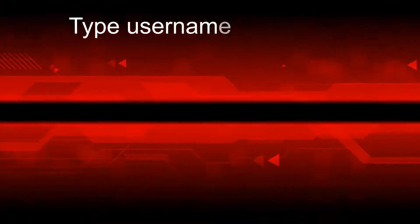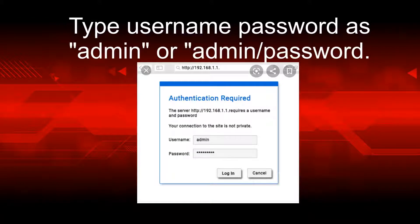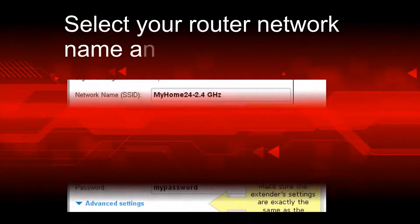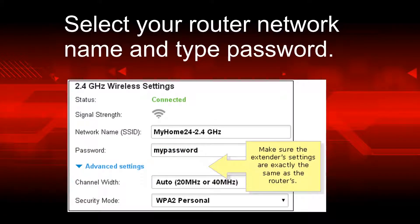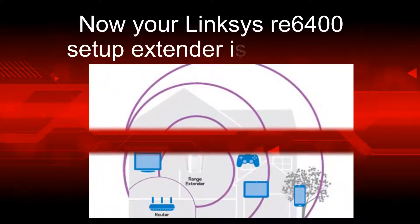Type the username and password as admin, or admin slash password. Select your router network name and type the password. Your Linksys RE6400 extender setup is now complete.